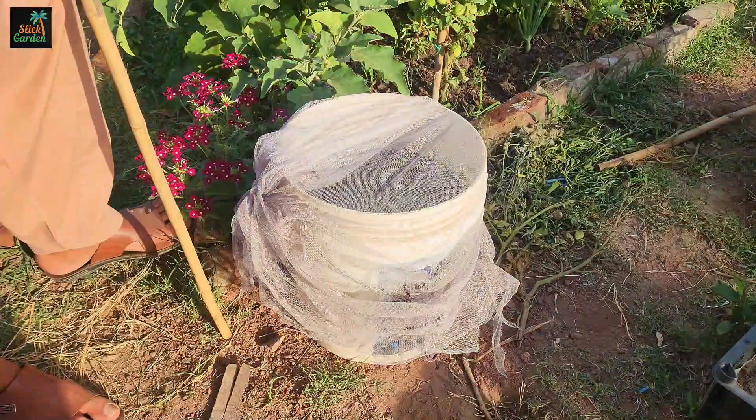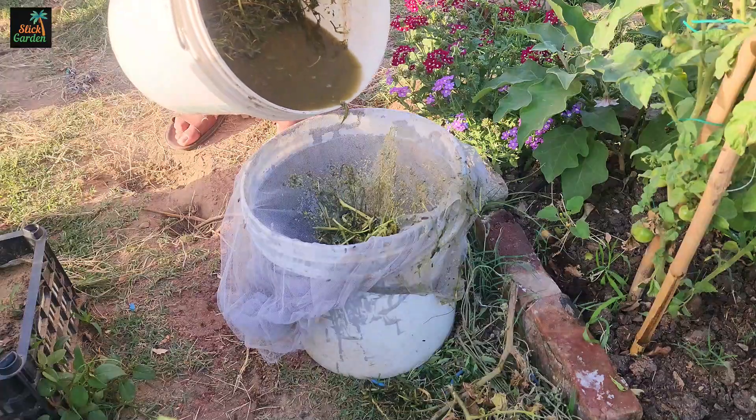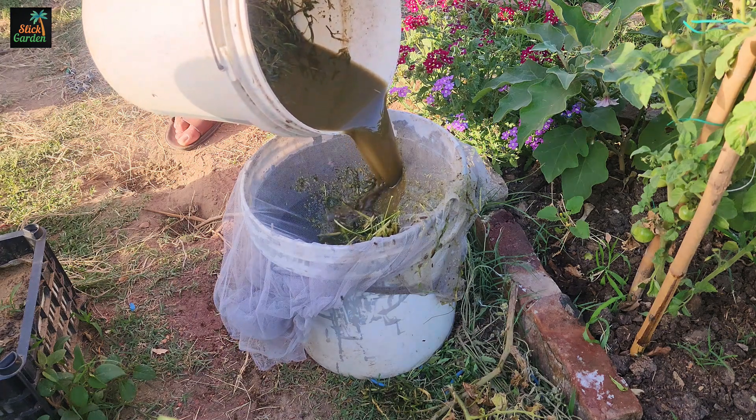After one to two weeks, the liquid should be dark and have a fermented smell. Strain the liquid through a fine mesh sieve or cloth to remove solid particles.